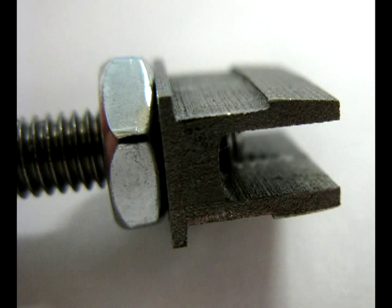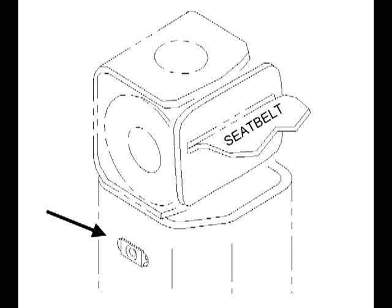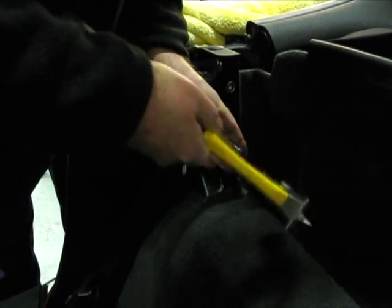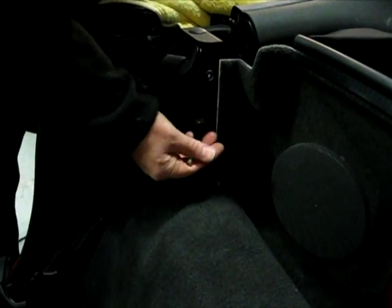The screw and nut currently mounted into this anchor are going to be used for stability while we are tapping the anchor into the column. After we have the anchor mounted into the center of the column, we are going to remove that screw and nut. Here's a close-up of that anchor mounted flush into the column. We're performing this step on both sides. After the anchor is tapped into place flush, loosen the nut with pliers, take the screw out, and discard the nut — but keep the screw for a future step.